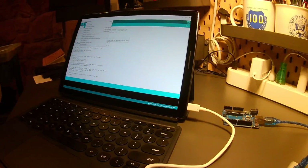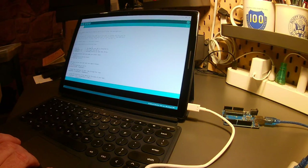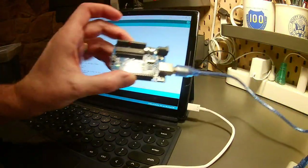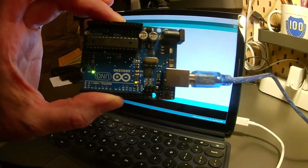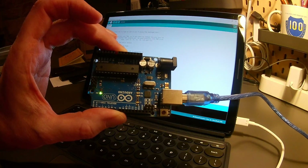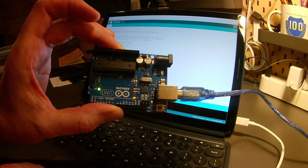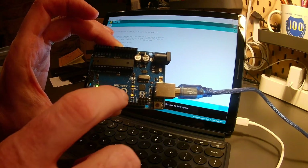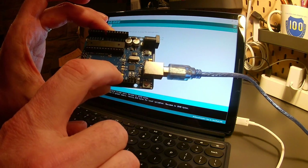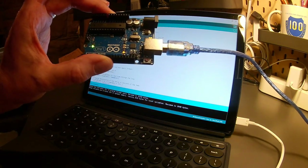Now I'm going to use this code that is already loaded. This is a fade code, and I want you to see that it actually uploads. In order to do that, I want you to watch the transmission — no magic, no wizardry. I'm just going to click the upload button up here in the IDE. You'll notice that we get the transmission lights rolling, and that code is now controlling this LED light right here, which is going through the fade program.